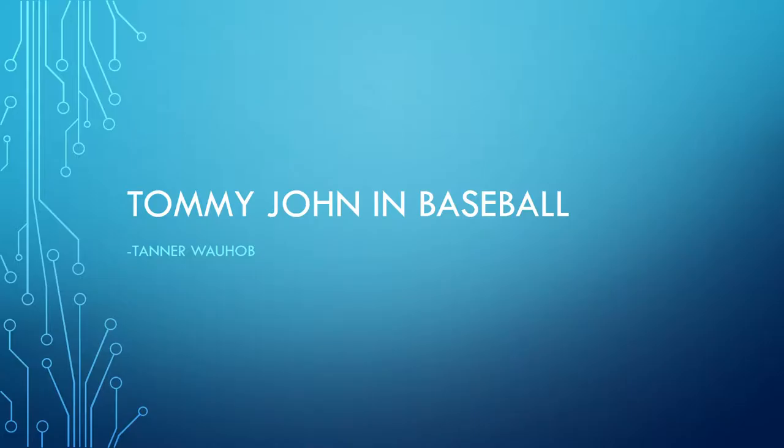I'm Tanner Wahab and the topic I'm covering is Tommy John in baseball.